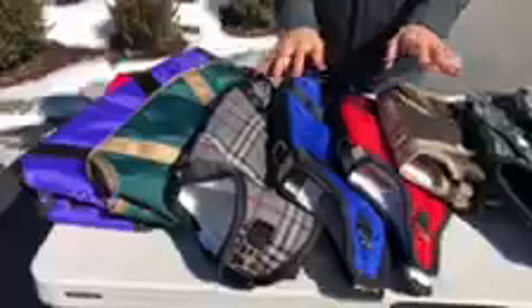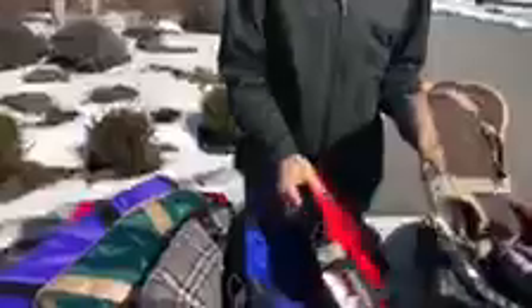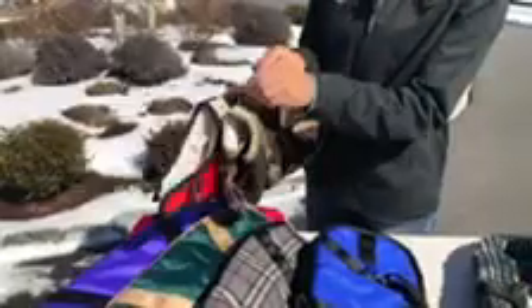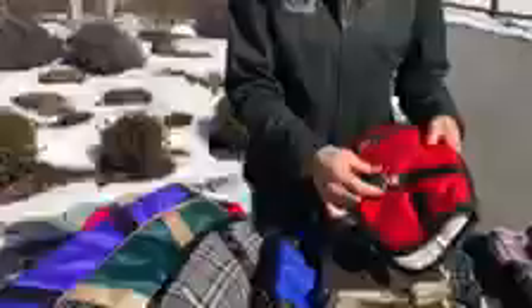Now we have the turnout styles, and they are available in either a plaid fabric or a water-repellent nylon fabric. They have the same construction — they both have D-rings up to size 16 for your leash, and they both have these brass plate buckles.